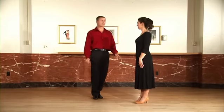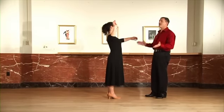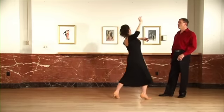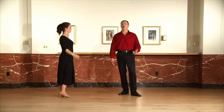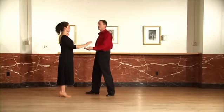The other thing you're going to want to pay attention to, ladies, is that you get your hips underneath the step and turn your head away. Ready, and quick, quick, slow, slow, quick, quick, slow, slow, quick, quick, slow. And once again, ladies, the amount of turn is always up to the man — right now we did it without any turn at all, but your footwork would still be the same.